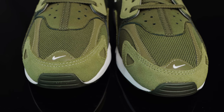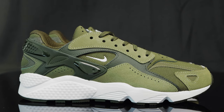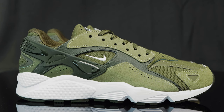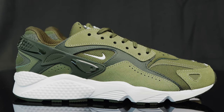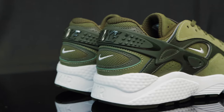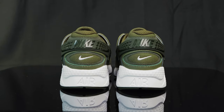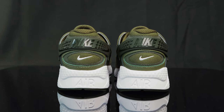Taking us to the mud guard, you do have another nubuck overlay as well. On the quarter panel and side panel of the shoes, you do have a combination of different textures — nubuck for the eyelets, leather with a little bit of a tumbled texture, and then more mesh, along with more white embroidered Nike swooshes. Taking us to the back of the heel, you have an updated plastic strap with some raised texture to it, and you have a tonal Nike. Underneath that, you have more of the mesh with another embroidered white Nike swoosh.